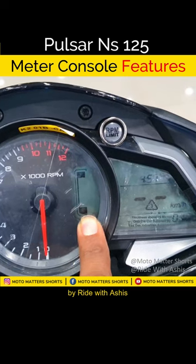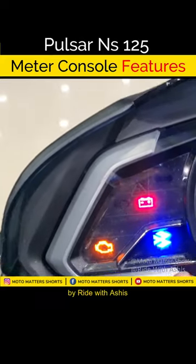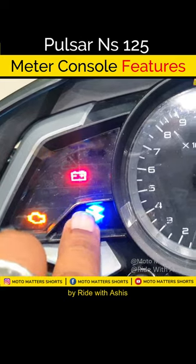You can see the fuel gauge. Then you will get the RPM indicator. Let's see the battery switch. After that, there is high beam, low beam, engine malfunction light, and Bajaj light.